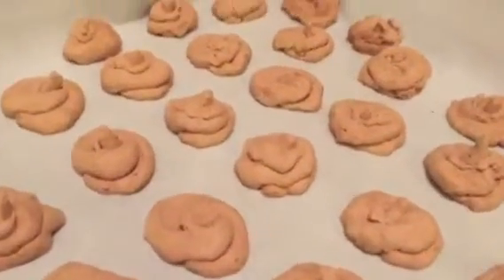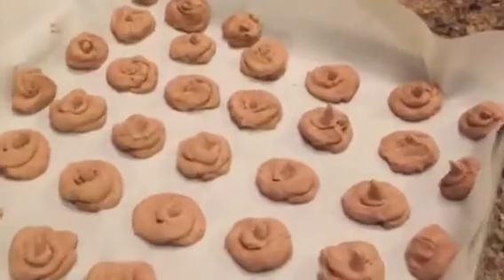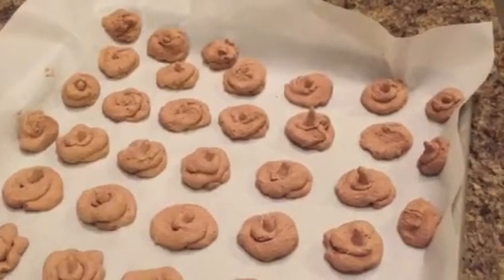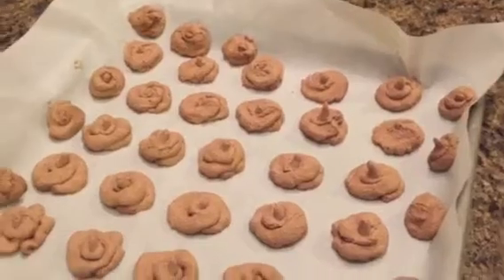I'm going to put these in the freezer for about an hour and then I'll show you what they look like when we're all done. Okay guys, so this is what they look like when they are completely done. Leave them in the freezer for about an hour so they set, then put them in a freezer-safe container and pop them back in the freezer. Just eat one or two whenever you need to get in some good fat. It really is that easy — ingredients we pretty much already have in the refrigerator or pantry.